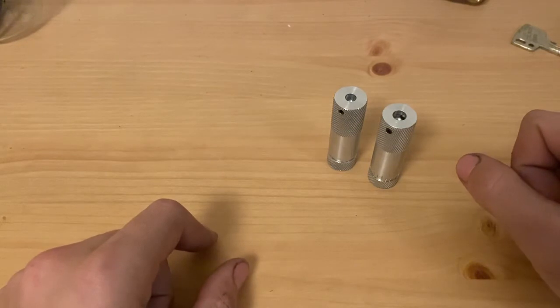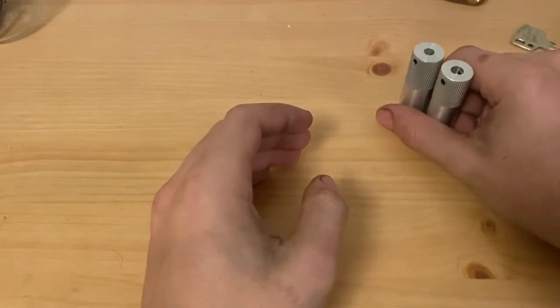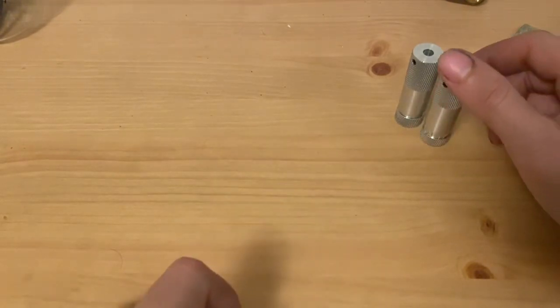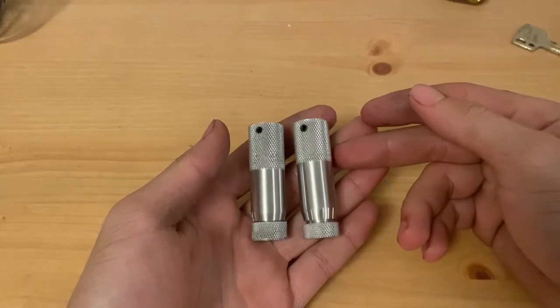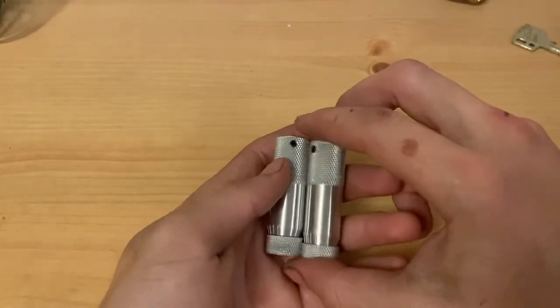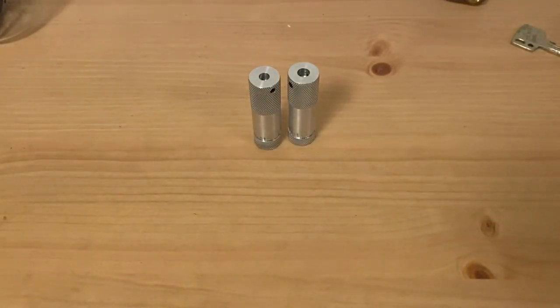In the future you might see some different types of picks that will not be compatible with this — those will be for Abloy Exec and the Protex lines. But right now I do sell these. I was thinking of starting at about $60. You can email me right away if you want any of these — I do make them now, but I'll be making the pick tips a little bit later when I get the steel and the tools for that. Thanks a lot for watching, and I'll see you in the next video.